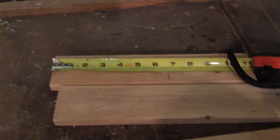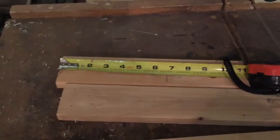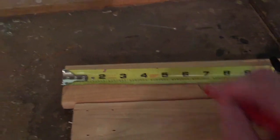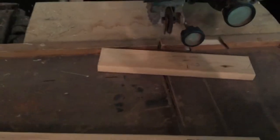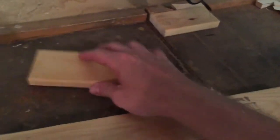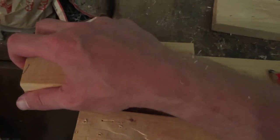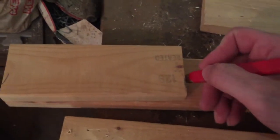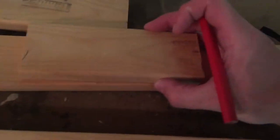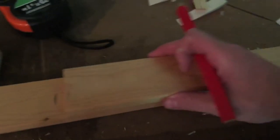52 divided by 8 is exactly six and a half. So I'm going to create a six-and-a-half inch piece of scrap and use that as a quick dirty spacer. Let's mark these approximately every six and a half inches. This does not have to be precise — not rocket science.